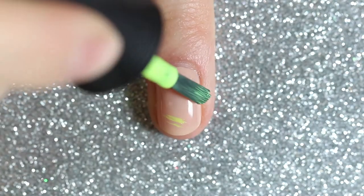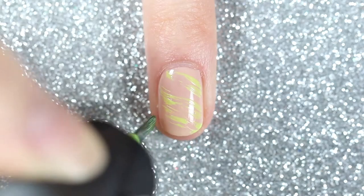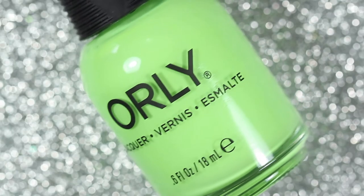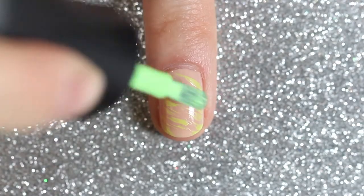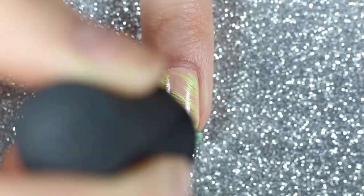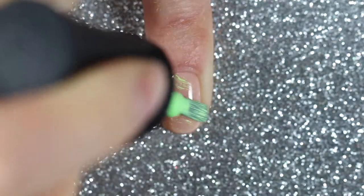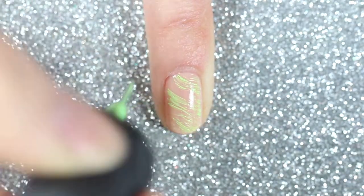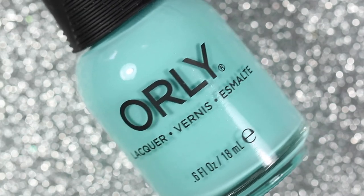For my ring fingernail I'll be using yellow and green, so I'll start with Glow Stick as my first polish, and then another custom color I created called Easy Come Easy Grow, which is a green polish. For my pinky nail I'll use the same Easy Come Easy Grow as my green polish and another custom color I created called Caramelogram as my blue polish.